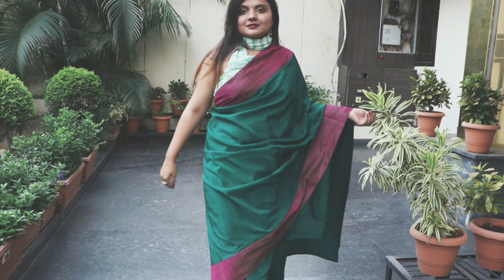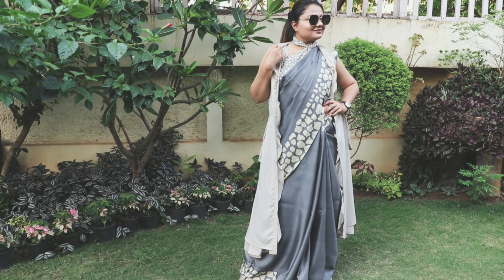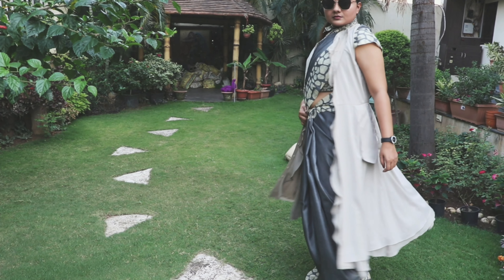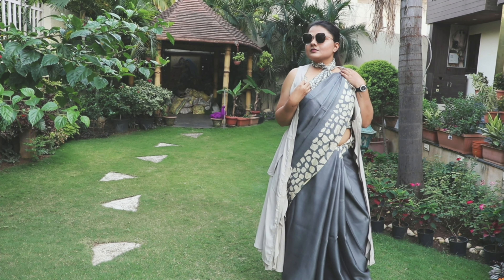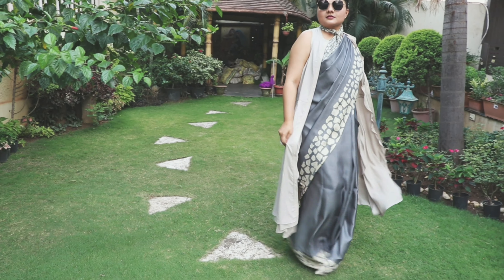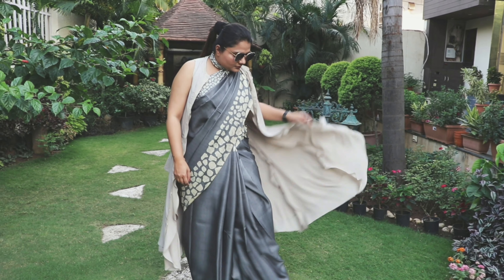This is the fourth saree, guys, and I totally love this saree - the color combination, the print, everything about it. It's in silk and I have completely draped it with the pleats and blouse as it was unstyled. It has more of a jewelry-focused look and it's very beautiful.